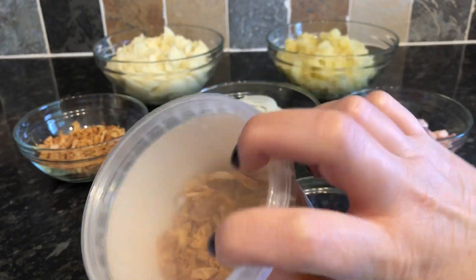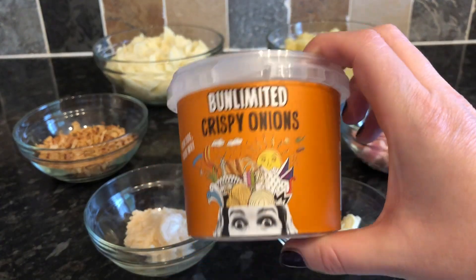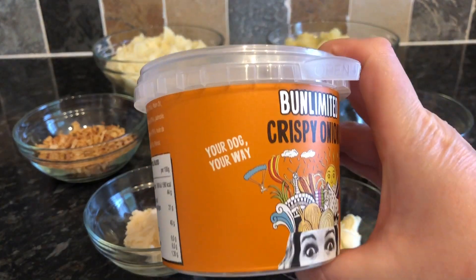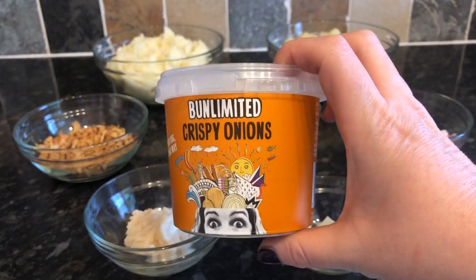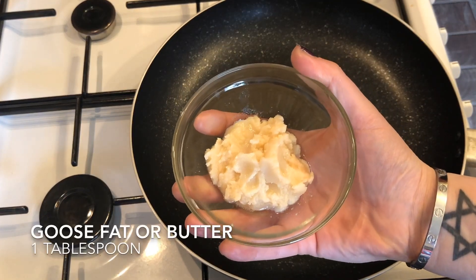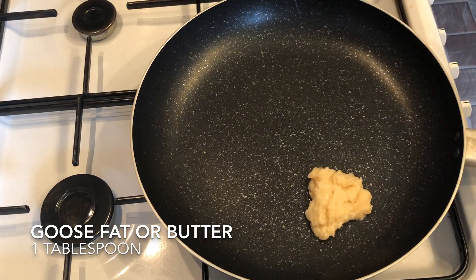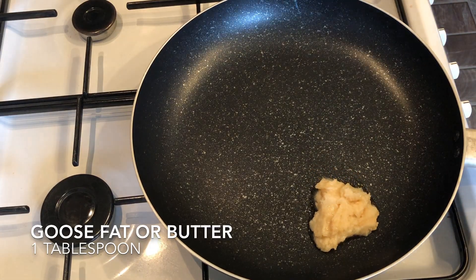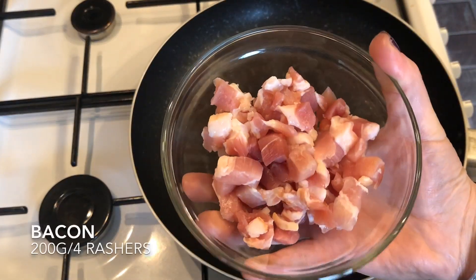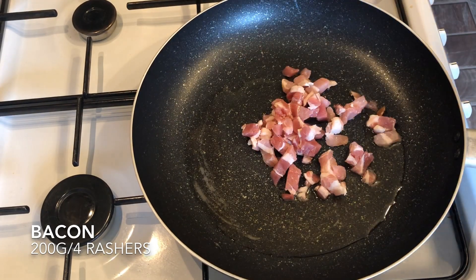These are the wee fried onions I'm using — I just bought these from the shop, they're already cooked and fried, freeze dried, but they've got tons of flavour. The first thing you want to do is get a large frying pan onto a medium-high heat and add whatever fat you're using. I'm using goose fat but you can use butter, olive oil, or vegetable oil. Once your fat is nice and warm, pop your bacon in.